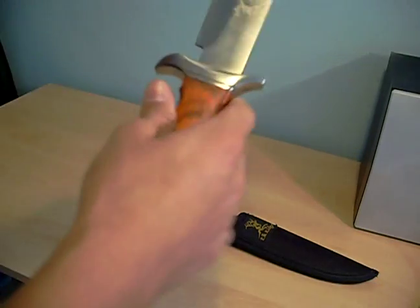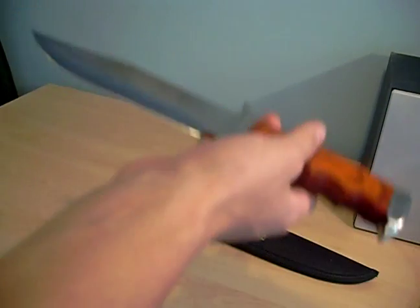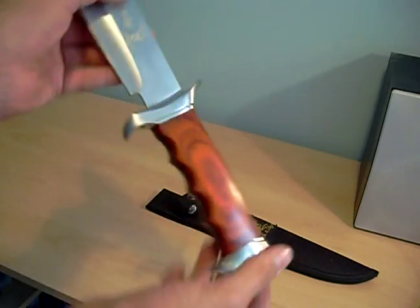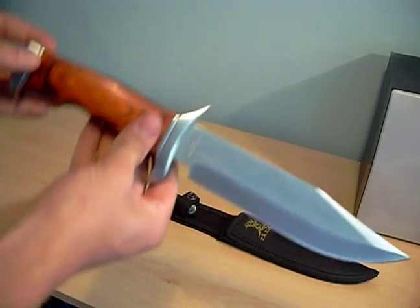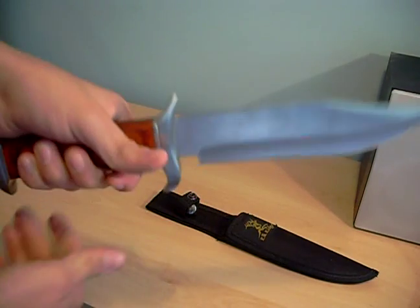It's got the laser etched Elk Ridge logo on the blade. I don't think you see it very clearly but you can see it's there. It's fairly heavy — it weighs 13 ounces, so about 370 grams. But it has a very solid feel to it.